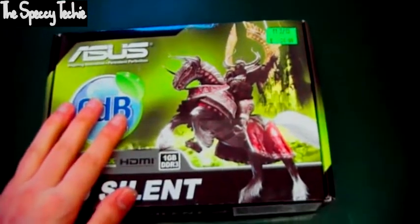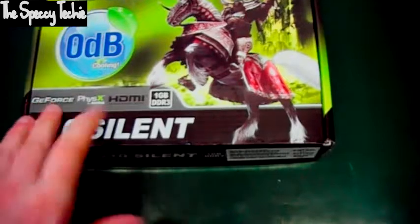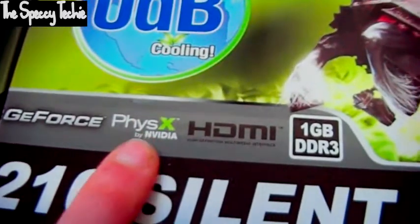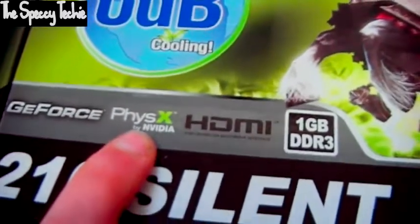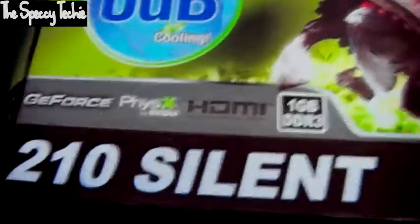Welcome to my unboxing of the Asus 210 Silent. This is an NVIDIA card with HDMI and PhysX by NVIDIA. I'm not quite sure what PhysX is — I haven't researched it enough. I'll probably get a lot of criticism about that, but I'm not a massive fan of NVIDIA; I prefer AMD cards.